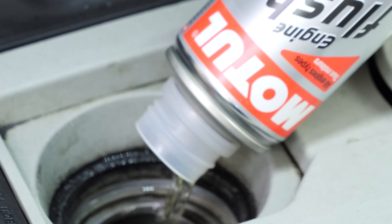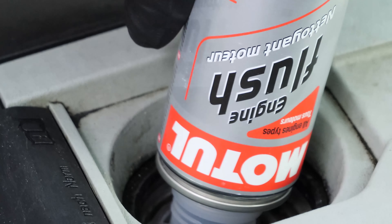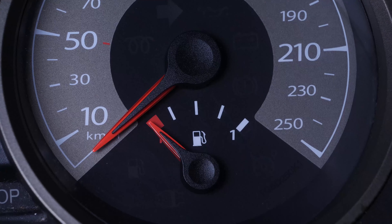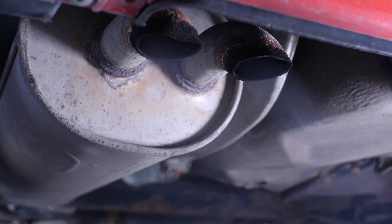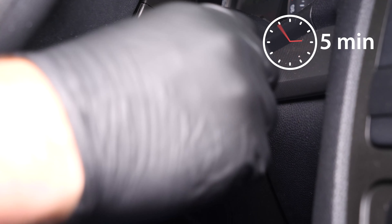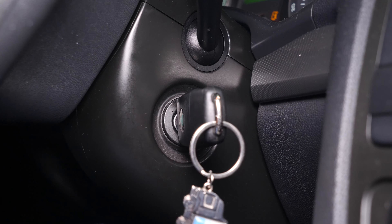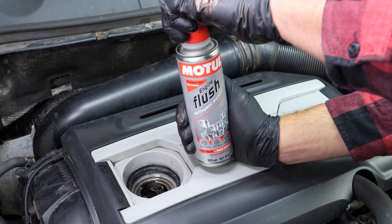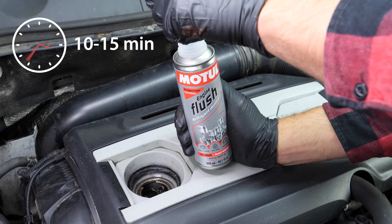This will enable you to unclog your engine and get rid of any persistent residue, to reduce your consumption of oil and fuel, and to reduce the polluting emissions as part of a technical check-up. Before using it, start your vehicle for five minutes so that the oil is slightly warm. Then add the product and leave your engine turning over slowly for 10 to 15 minutes.